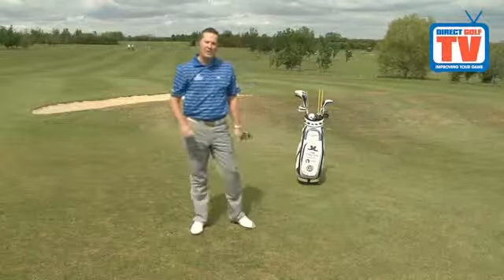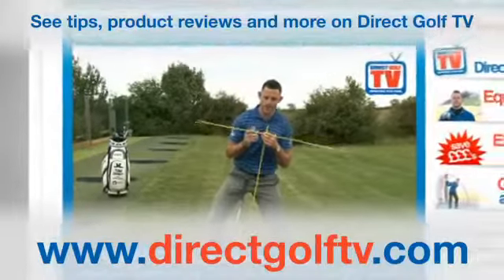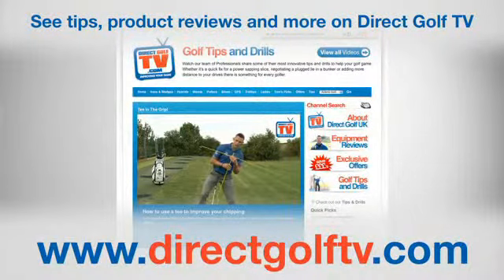If you start doing this, you can really start to enjoy those longer shots using a rescue club. To watch more tips and drills videos that will help improve your game, visit www.directgolftv.com.